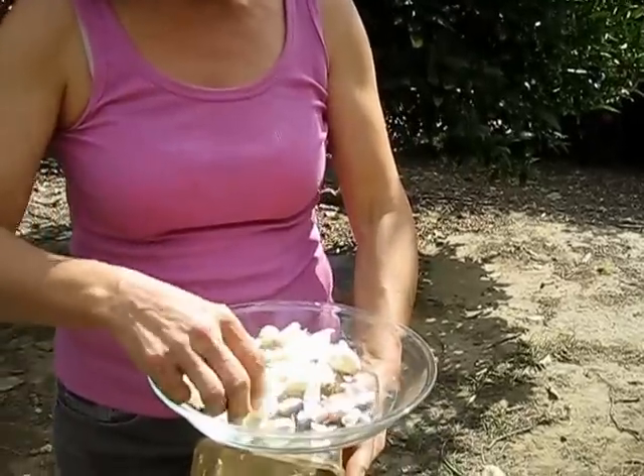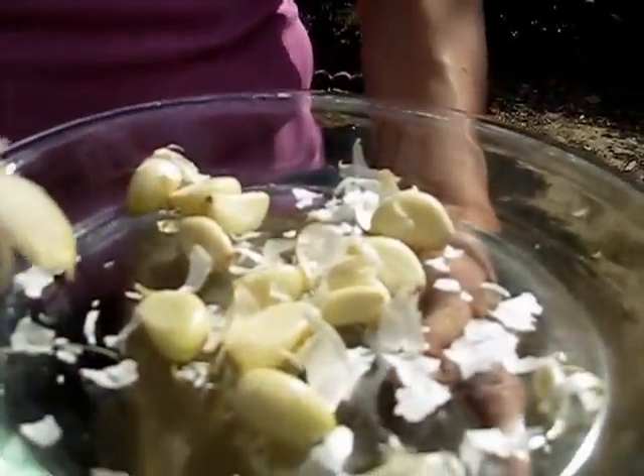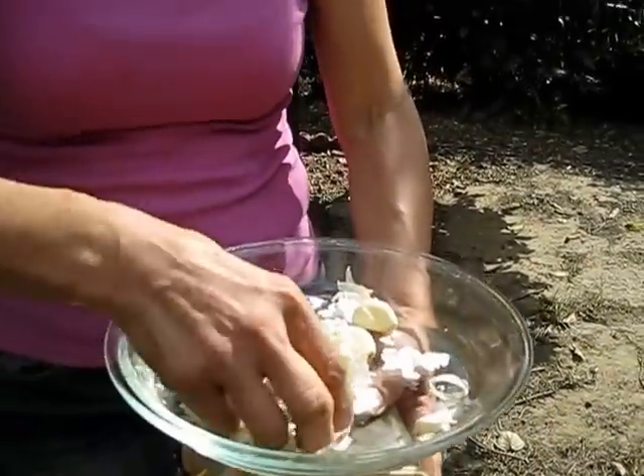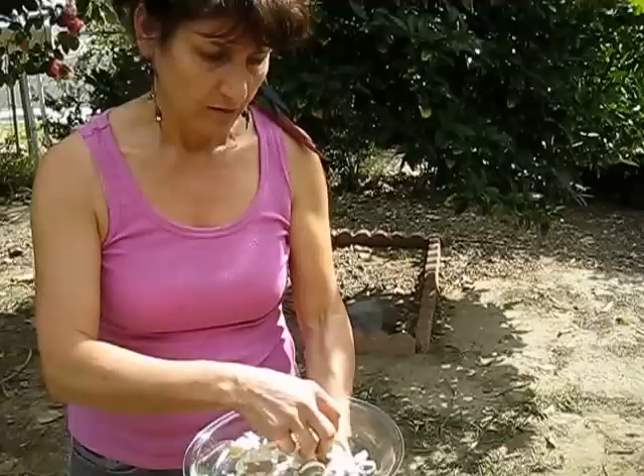Then you open it and empty it into a dish, and here you can see all the garlic is completely peeled — not even one clove left unpeeled. You take all those skins and throw them in your garden so they get recycled. Then you can enjoy squeezing or smashing the garlic to use in food, and it's very healthy for you.